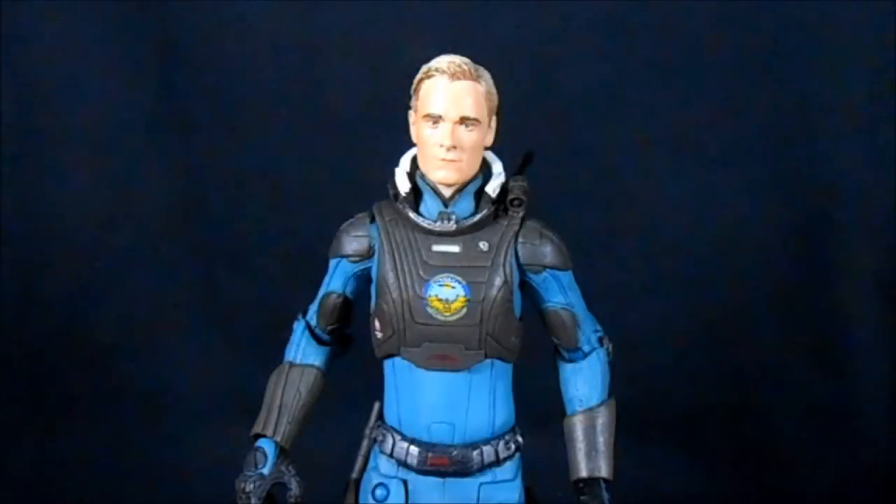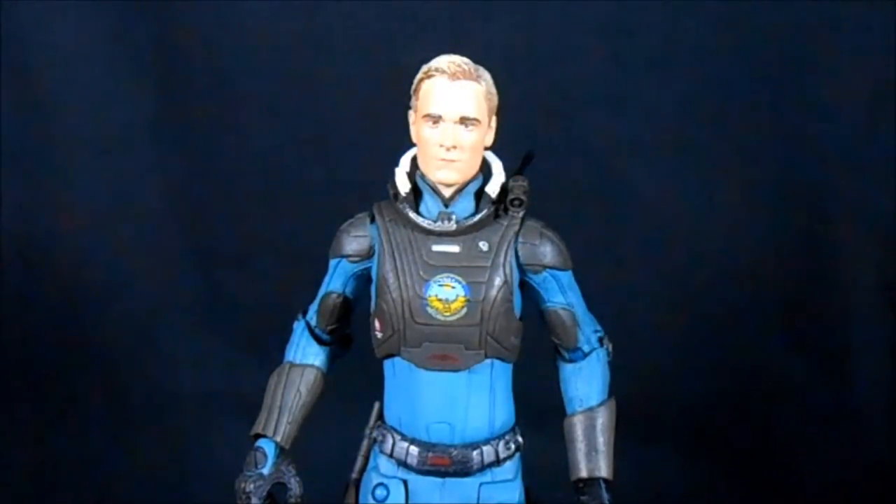Today on Outside the Box Reviews, we are back on LV-223, looking at the NECA Prometheus Series 2, and this is David 8, probably my favorite character from the movie. Between Prometheus and X-Men First Class, I've kind of become a Michael Fassbender fan, and I was very excited to pick up this figure of him. This is also the first human-ish figure we're getting in the Prometheus line.